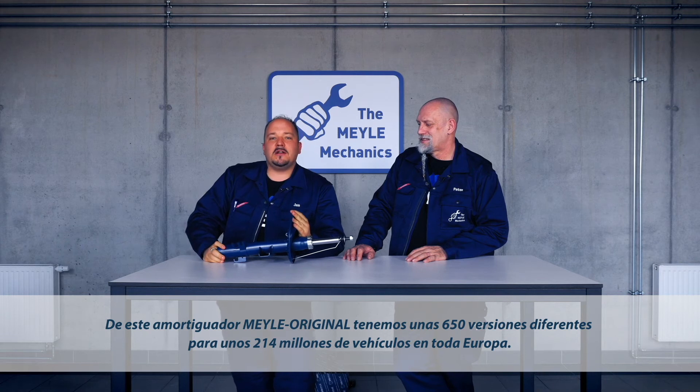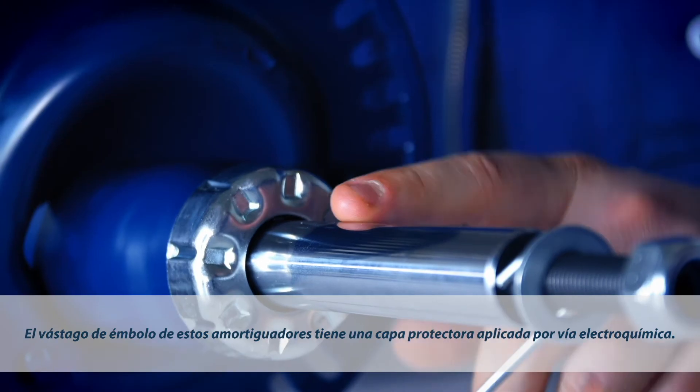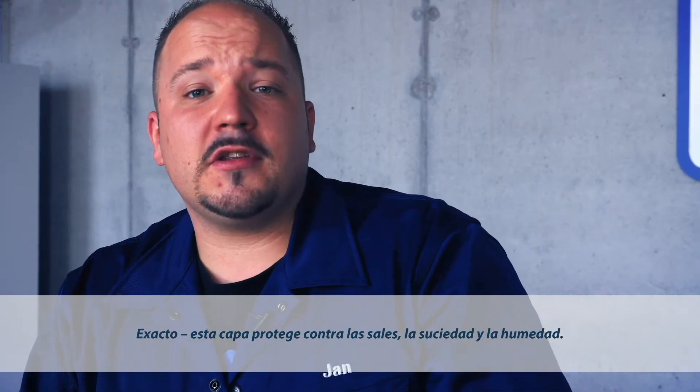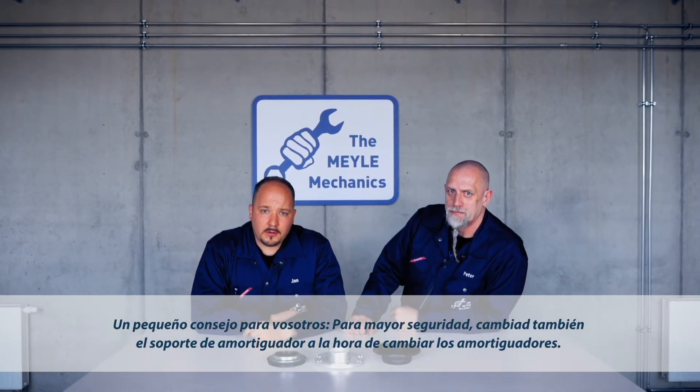This Mylar original shock absorber comes in 650 different types to cater for some 214 million vehicles around Europe. The piston rod of this shock features a special protective coating which was applied using an electrochemical process. This finish effectively protects the part against salt, dirt and moisture.